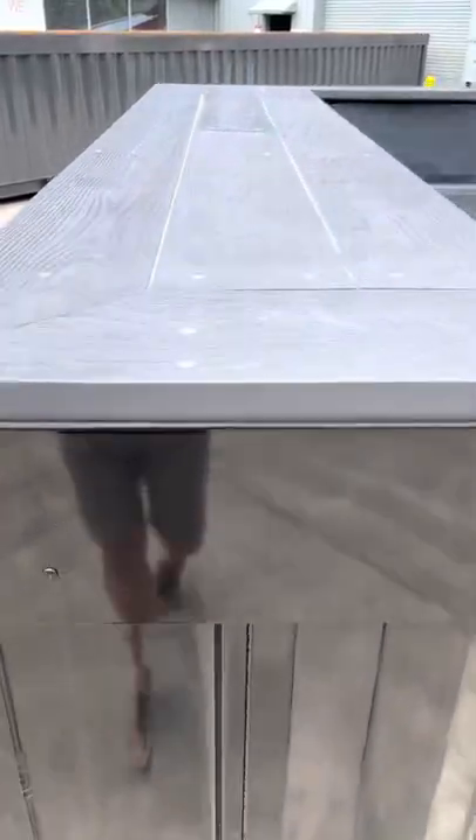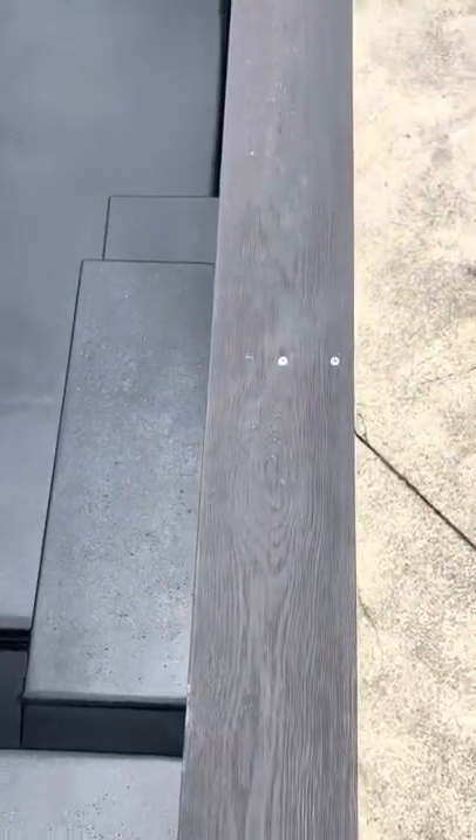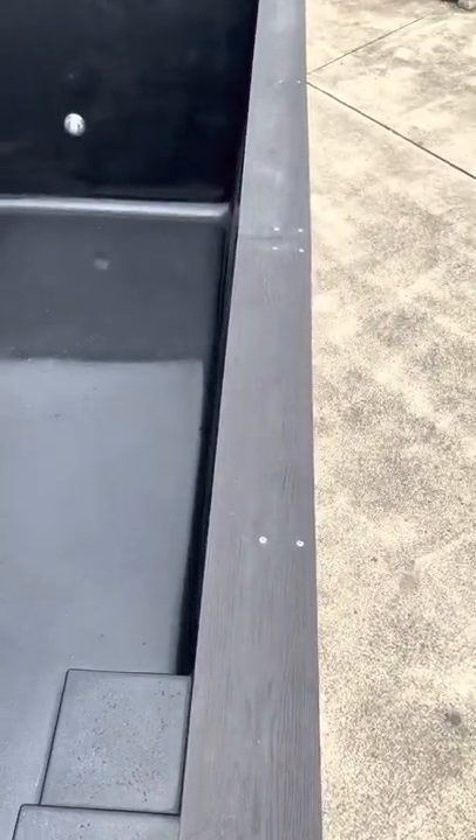In keeping with the all-black theme we've gone with a burnt cedar composite deck, and this is just a great product. There's hardly any maintenance and it looks like real timber with all the grain in there, and as you can see with our craftsmanship it looks fantastic around the swimming pool.